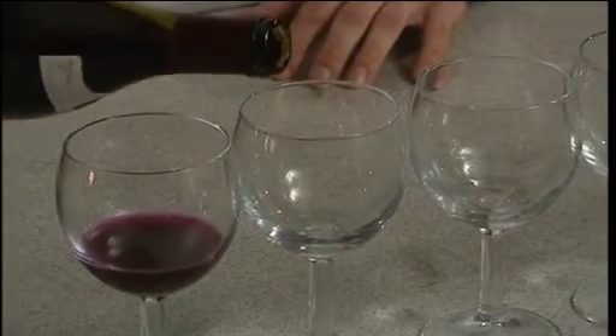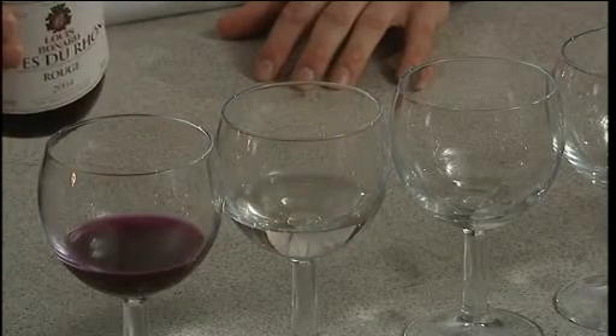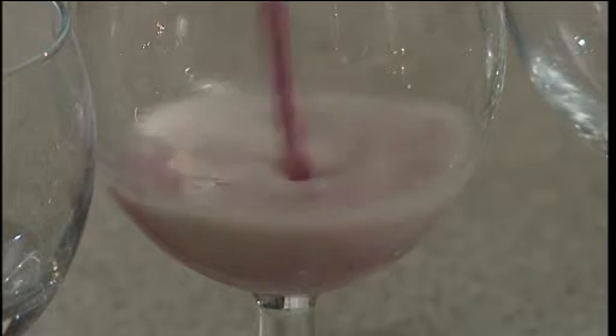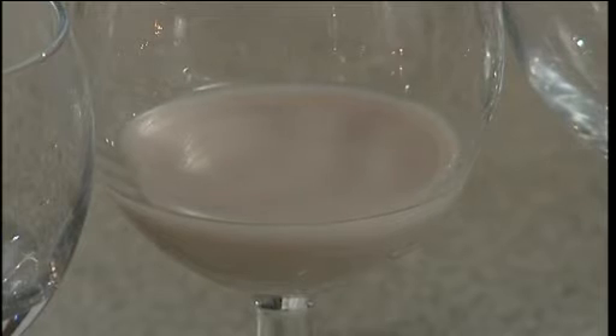In glass two, our white wine is produced by the reduction of manganate 7 ions to almost colourless manganese 2 ions. In our third glass, our milk is produced as the manganate 7 ions are again reduced to colourless manganese 2 ions, and a white precipitate of barium sulphate is produced from the reaction of the sulphate ions in the acid in the wine and the barium ions that were present in the glass already.